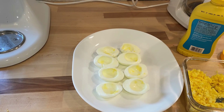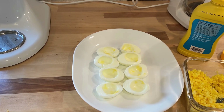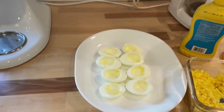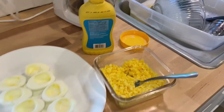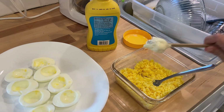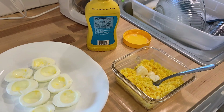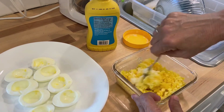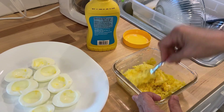I tried making deviled eggs for the first time in the air fryer. They might have come out okay in the air fryer, but when I took the peels off it just didn't work out very well and they didn't get done enough for me. So I'm not going to show that process. For the filling, I took the egg yolks, mashed them up in a bowl, and added mayonnaise and mustard — sometimes I'll add relish, but most of the time it's just mayonnaise, mustard, salt, and pepper.